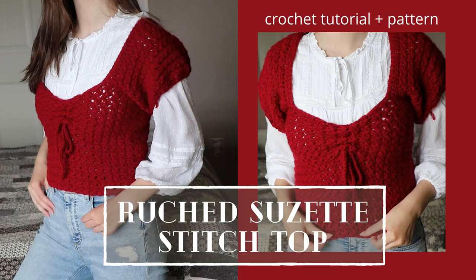Hey everyone, my name is Anne and welcome back to my channel. In today's video, we're going to be crocheting this cropped Suzette top. I will be making a small in this video, but you can find sizes x-small to 3x-large in this tutorial and in the written pattern that I have linked down below. Here are the supplies you'll be needing for this project.